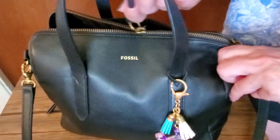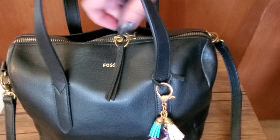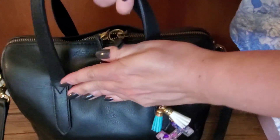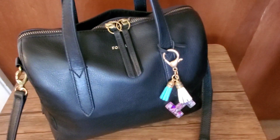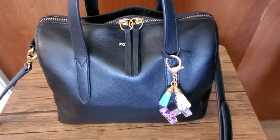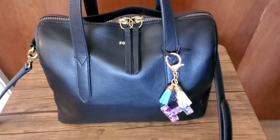See, everything fits in there really nicely and it's still very easy to zip up because it's got the zippers that go all the way down on the sides. So if you're looking for a great way to organize your Fossil Sydney or Rachel satchels, I highly recommend getting a Speedy 25 organizer — it works out great, keeps a nice smooth line, and you can fit everything you need in there. If you like this video please give it a thumbs up and subscribe — until next time!